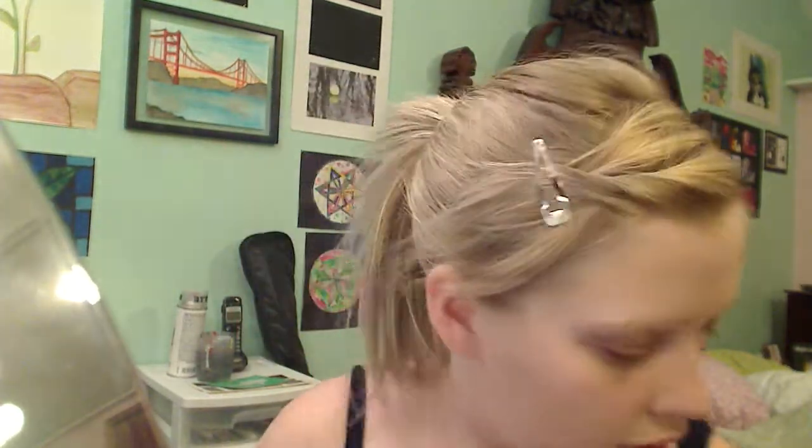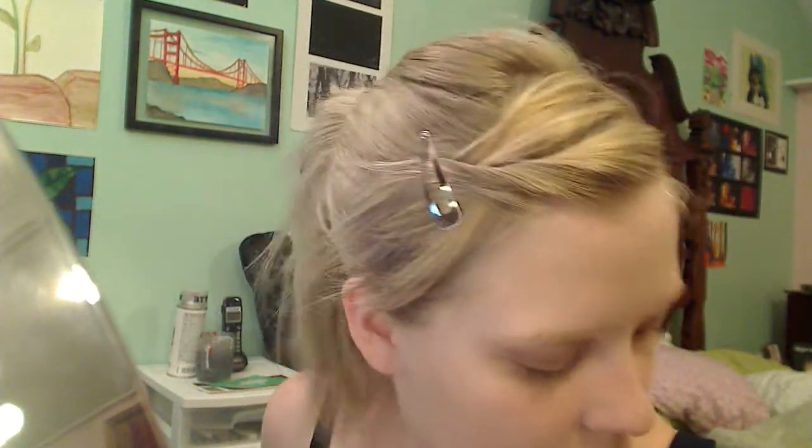The liquid foundation that I used was from Target, but I'm not sure which brand it's under. Once you have evenly covered your whole face with liquid foundation, apply a powder foundation or a makeup setting powder all over your face to keep the liquid from wearing off or creasing. I used both just to be especially careful. The powder will also mattify your face, which means you won't have nearly as much of a shine.